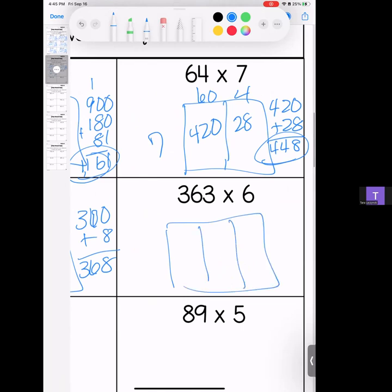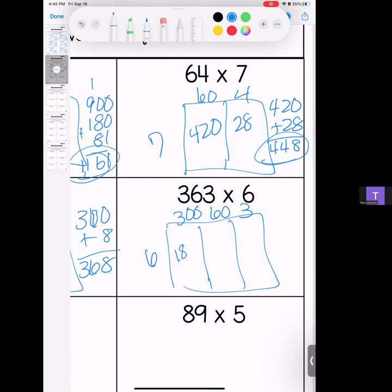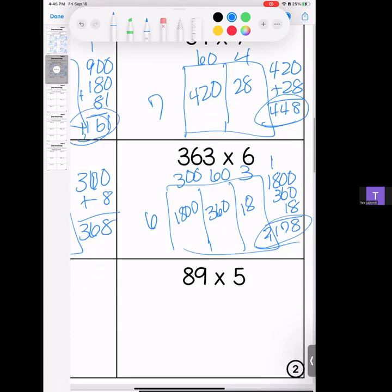Make your boxes. We have 363. We are multiplying that by 6. 6 times 3 is 18, bring your zeros; 6 times 6 is 36 and a zero; 6 times 3 is 18. Stack it and add it — we have an 8, a 7, an 11, and a 2. Answer: 2,178.